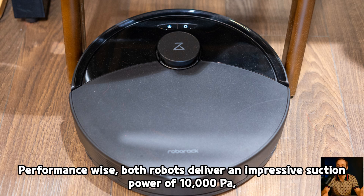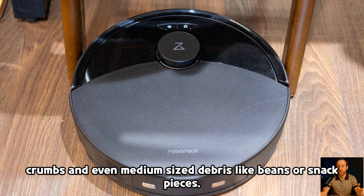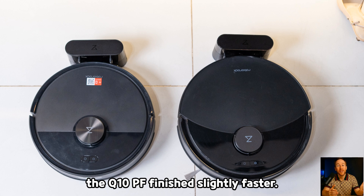Performance-wise, both robots deliver an impressive suction power of 10,000 pascals, which in practice is more than enough to handle dust, crumbs, and even medium-sized debris like beans or snack pieces. On equal test areas of around 39 square meters, both achieve thorough cleaning, but thanks to its larger brush, the Q10PF finished slightly faster.